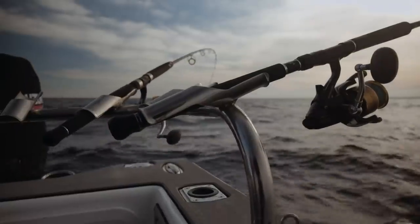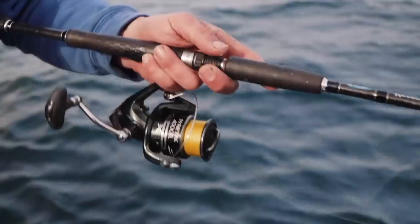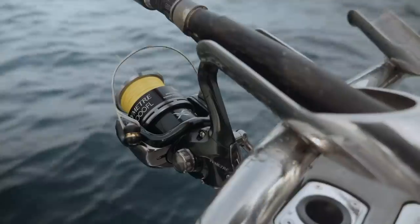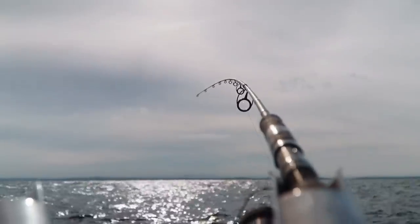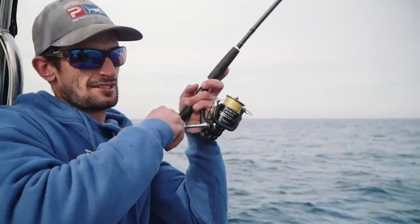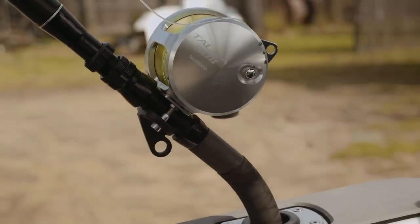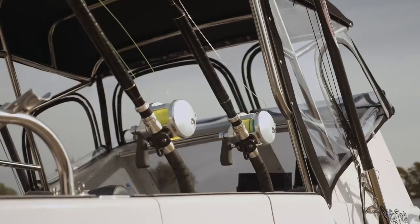I stick with Shimano — that's been good. It all starts from growing up as a kid. You buy a Shimano reel and then you just stick with it. The high-quality Shimano stuff is good gear. You get what you pay for with any sort of tackle, I believe.